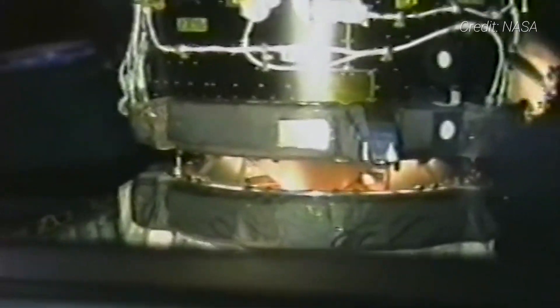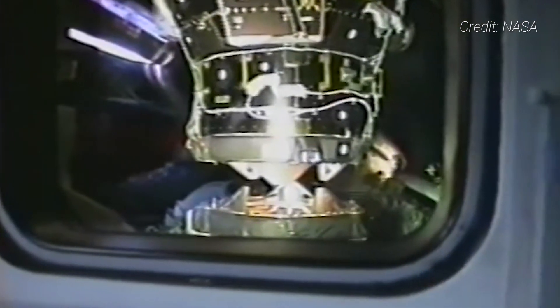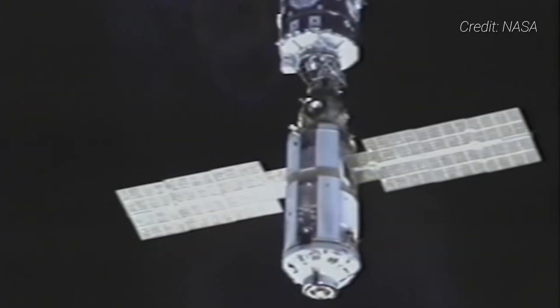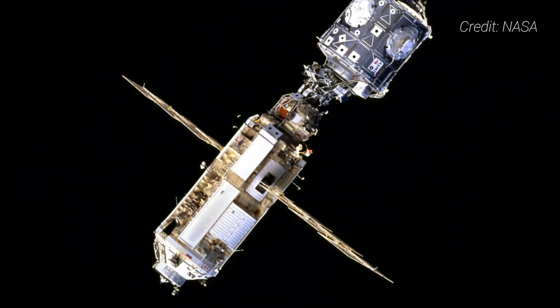After the STS-88 mission left the outpost on December 13th, 1998, the fledgling outpost would be visited several more times over the next two years as astronauts and cosmonauts worked to ready it for its first long-duration crew, Expedition 1. It began Phase 3 of construction, which would last longer than anyone anticipated. Despite never being in the same hemisphere while being built, the Zarya and Unity modules were mated together in space perfectly — a testament to the amazing collaboration and skill among all ISS partners.